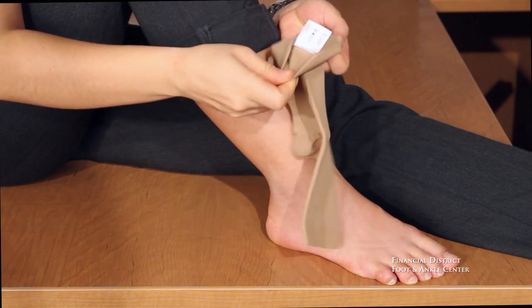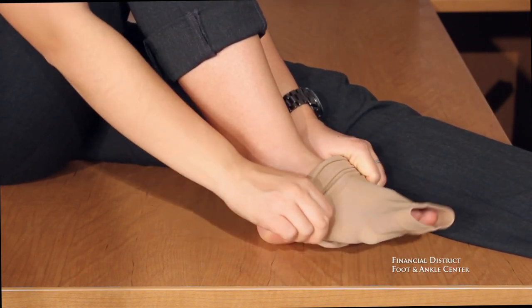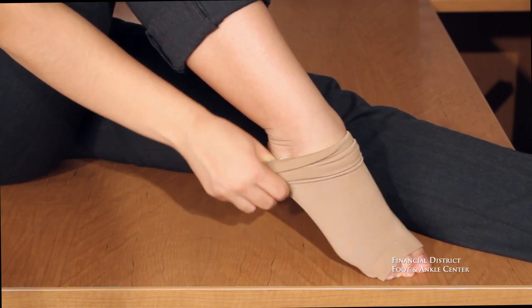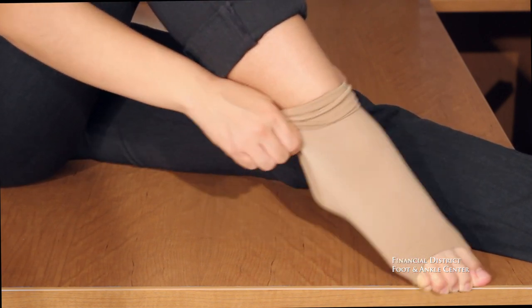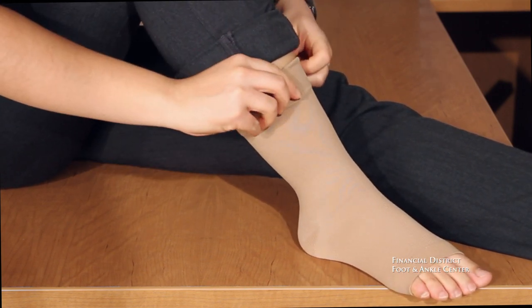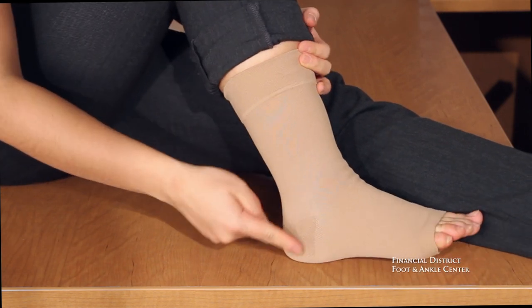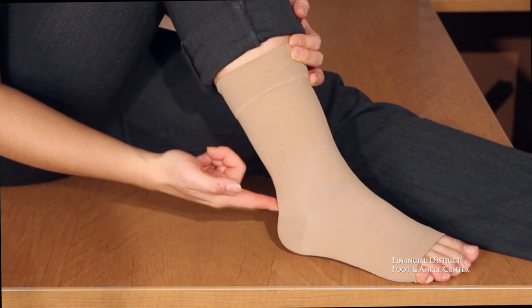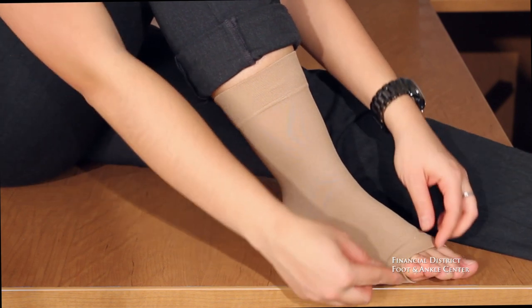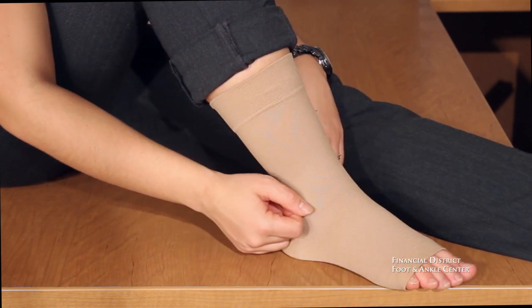Pull the compression sleeve up until your heel is placed in the heel of the sleeve, and the compression sleeve is past your fifth toe. If the sleeve is over your fifth toe, gently pull back the material until your fifth digit is exposed.